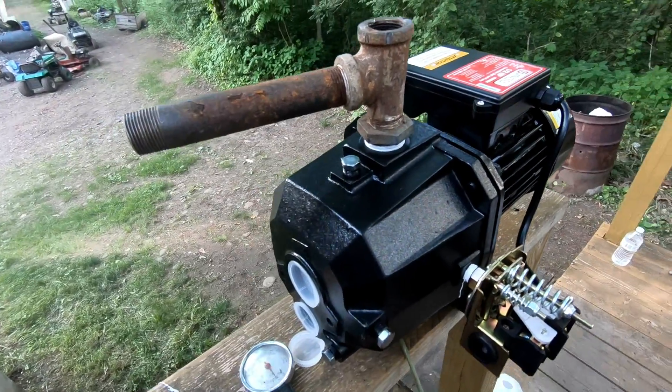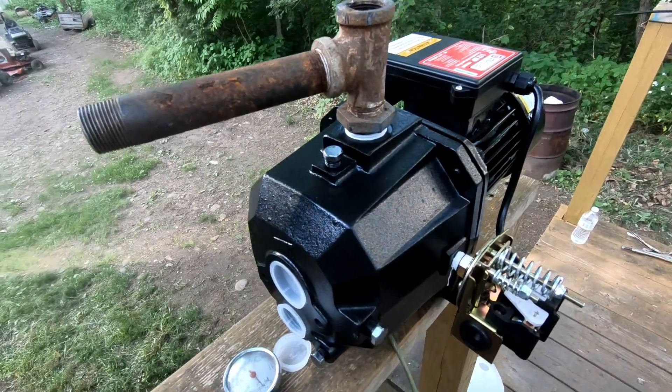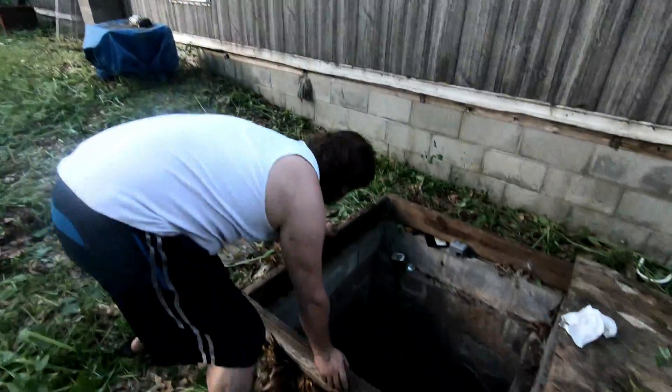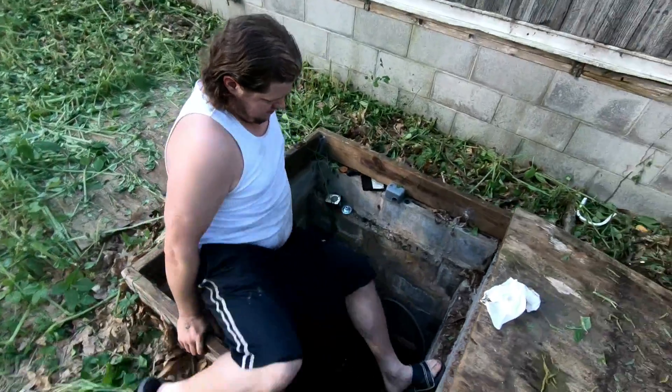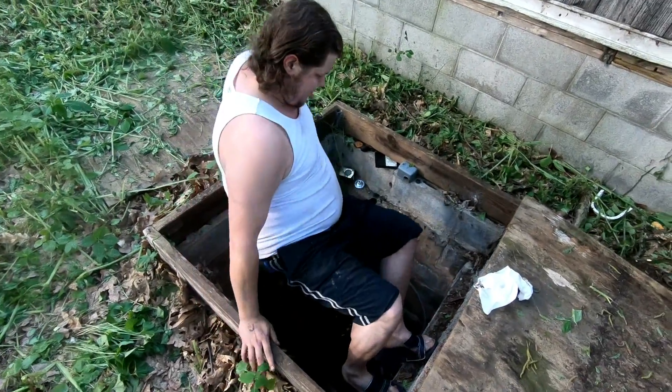I just got to carry this over, get back down in the well, and install it. Sure, some people on YouTube know how that is.